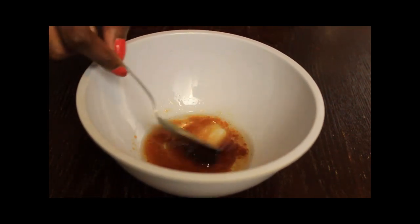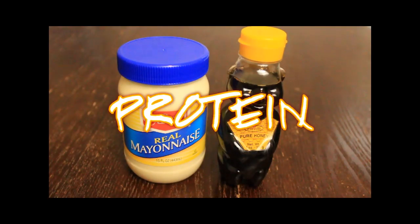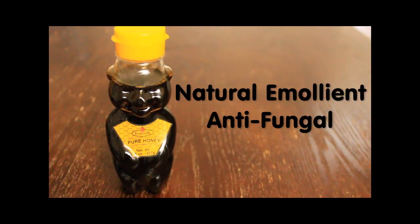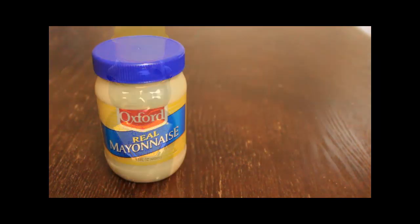Then we have our strengthening protein mask. This consists of honey and mayonnaise. Honey is an emollient — a natural softener for the hair — and it's antibacterial and antifungal for people with dandruff.